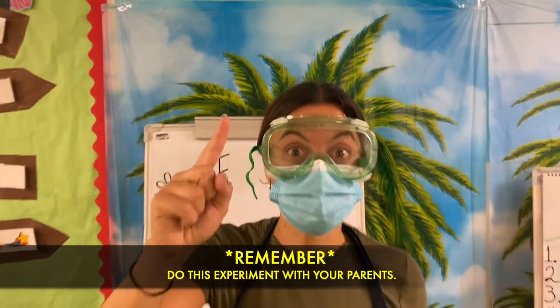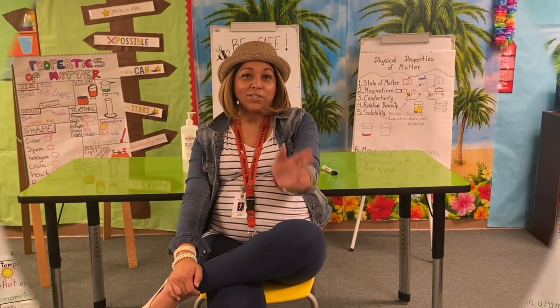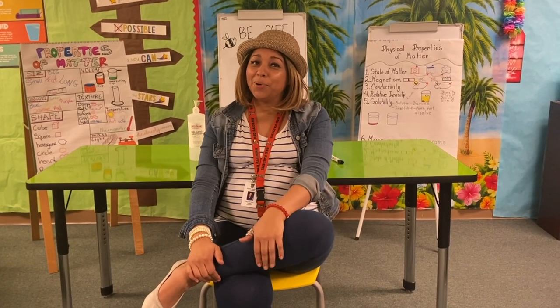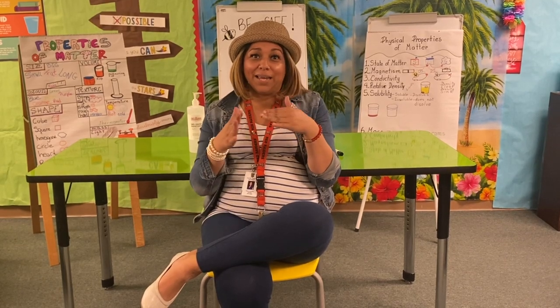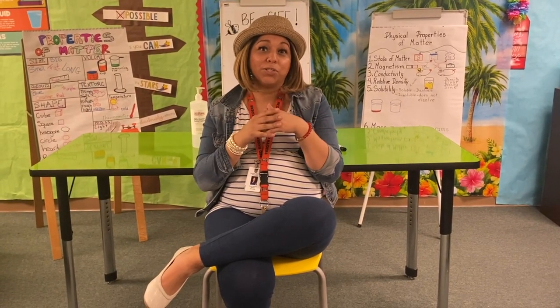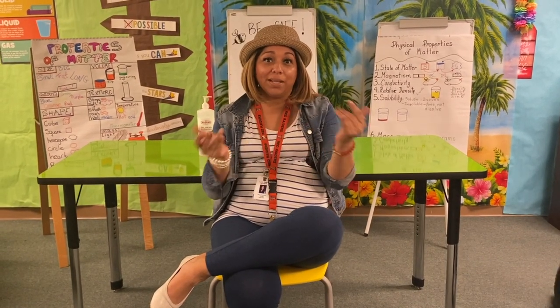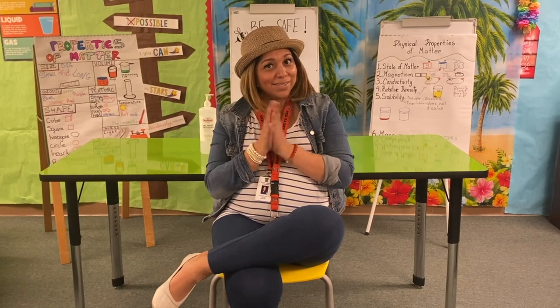Remember, it's so important to do these experiments with your parents. Now that you've seen this really cool experiment that Ms. Rodriguez and Ms. Gonzalez showed you, we know the importance of washing our hands. That's exactly what we do when we wash our hands with soap — we're actually cleaning our hands and repelling all those germs. So next time you go to the restroom or right before you eat, make sure you wash those hands. See you next time!